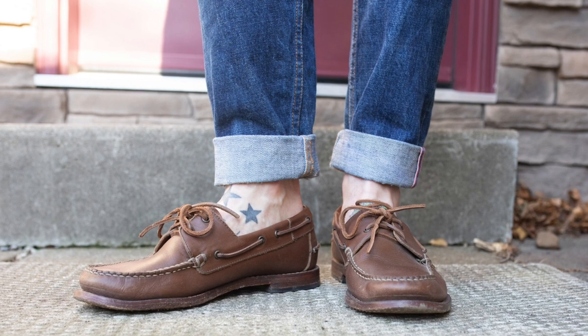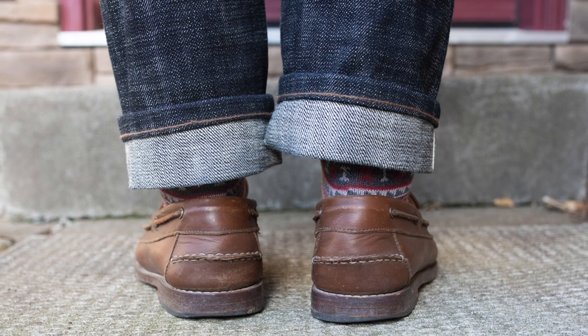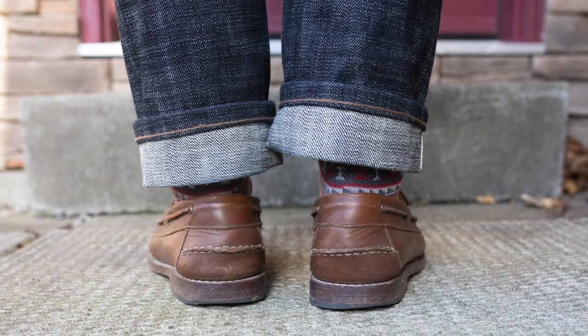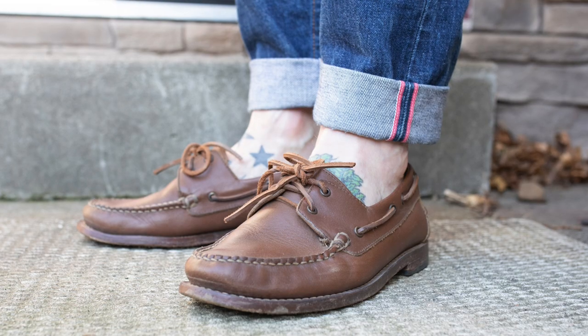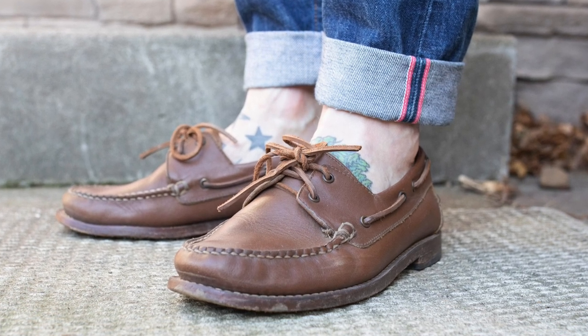These are Thursday's take on a classic boat shoe and I think they really nailed it. They're a hybrid of sorts, and I'm sure when you looked at these you had the same reaction as I did — that they're not really a loafer, but they did take some design elements, mainly the outsole from a loafer, that you wouldn't typically see on a boat shoe.